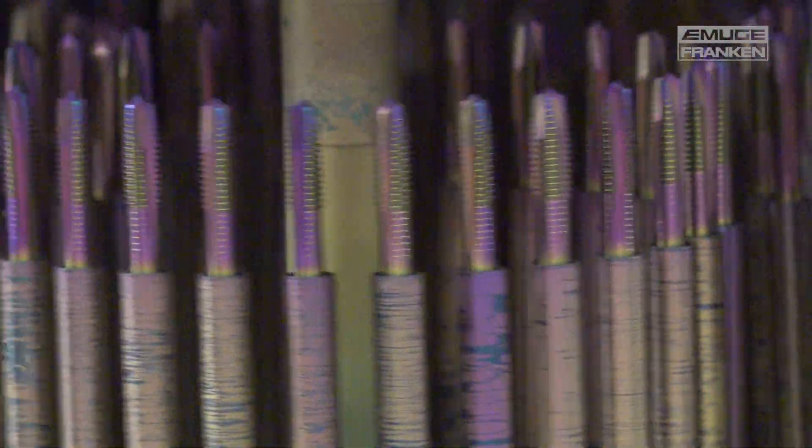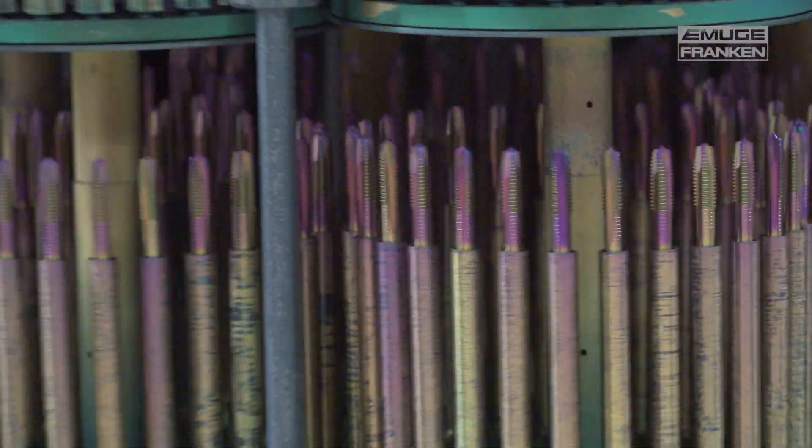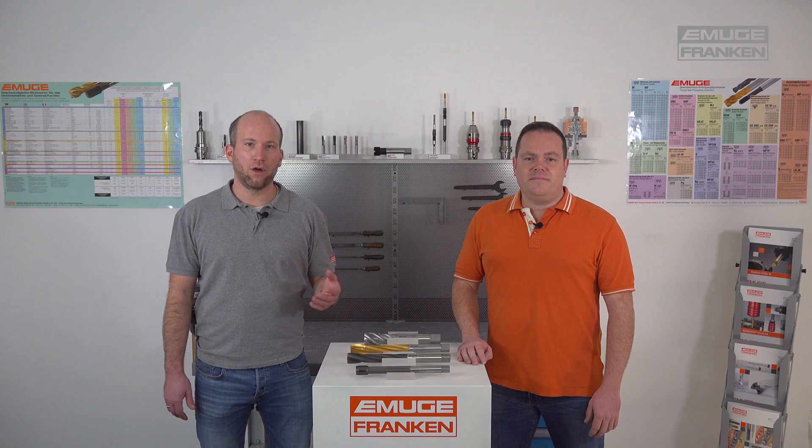After the cooling of the chamber and the tools, the process is finished after approximately six hours. We from Imuge Franken have for our tool types special, application-adapted hard coatings. These are applied in our in-house coating center using the most modern coating lines — and here is one example of one of our coating systems.